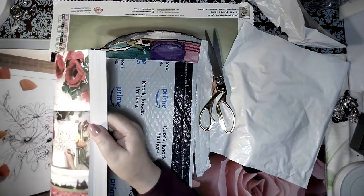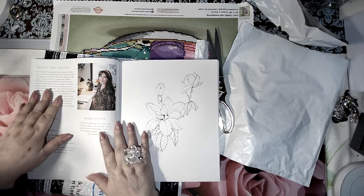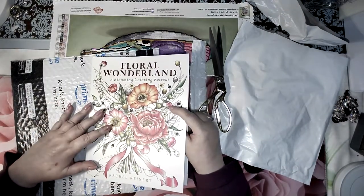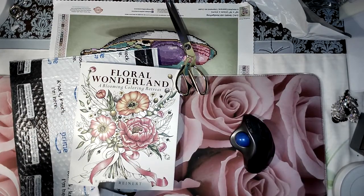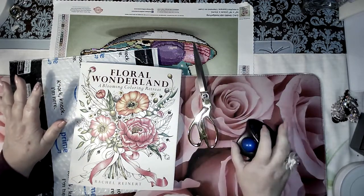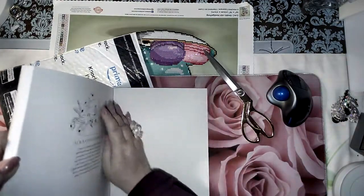She is so beautiful — wait till you see how pretty she is. Look at that gorgeous smile on this girl! What she loves to do is flowers, and I love coloring flowers. You guys know that for my birthday I got some Caran d'Ache pencils. I'm going to do a flip-through of this book, starting from the back because it's always easier for me.